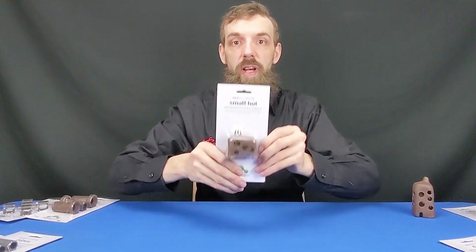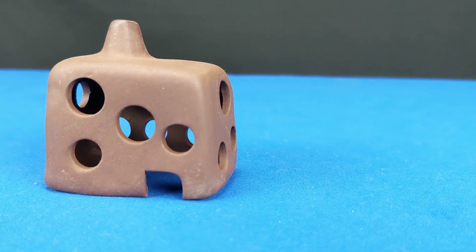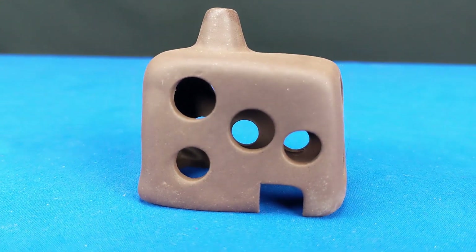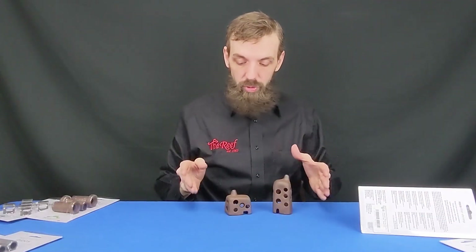All right, that's the tall hut. Next up, the small hut. This is very similar — it's pretty much the same as the tall hut, just smaller. But again, the texture is super cool on these, and yes, this is absolutely going to attract biofilm or some micro algae to grow on there to actually feed your shrimp.